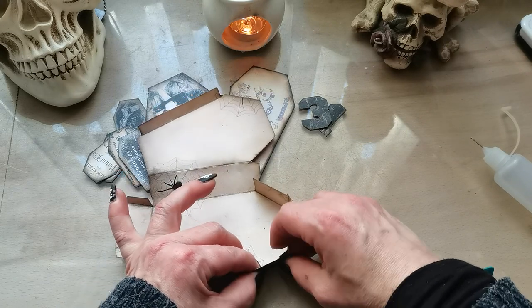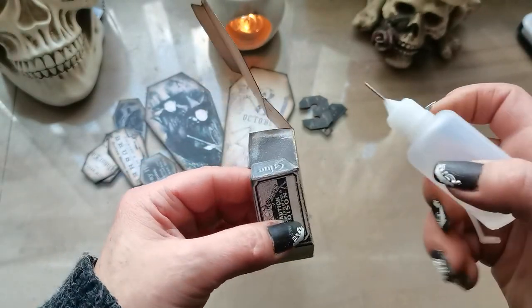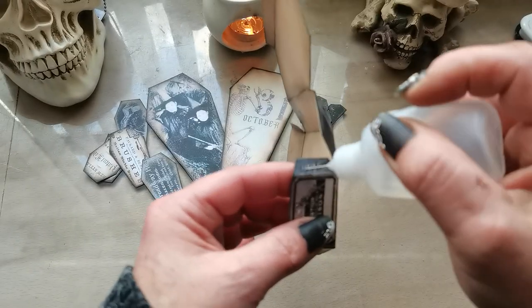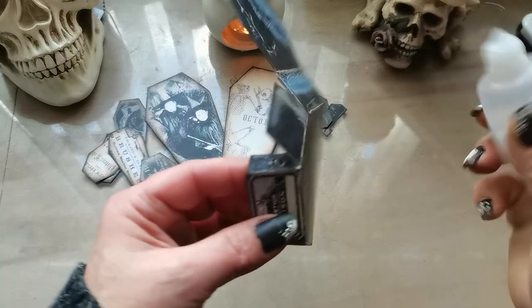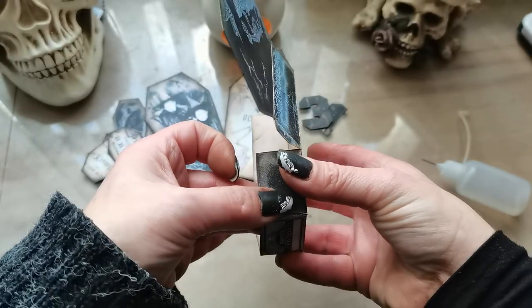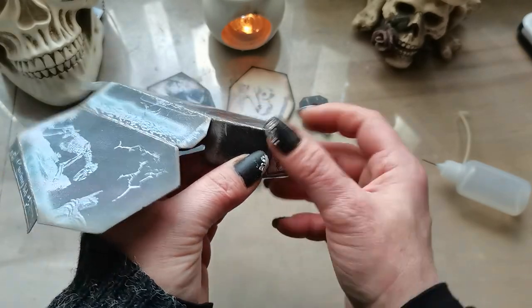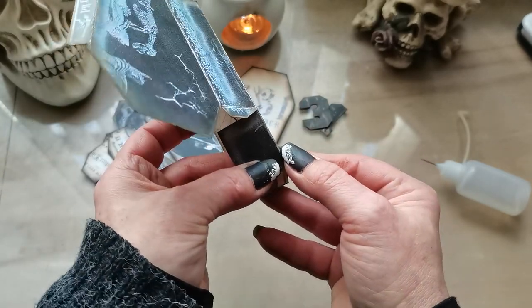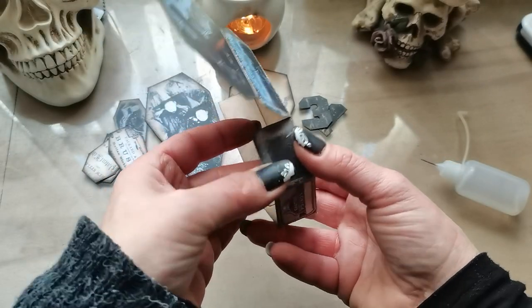Hold it — all these small flaps will help you glue the coffin box together. Always make sure you're holding it for long enough that it will hold.